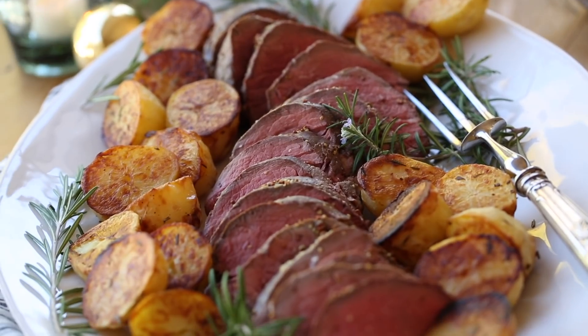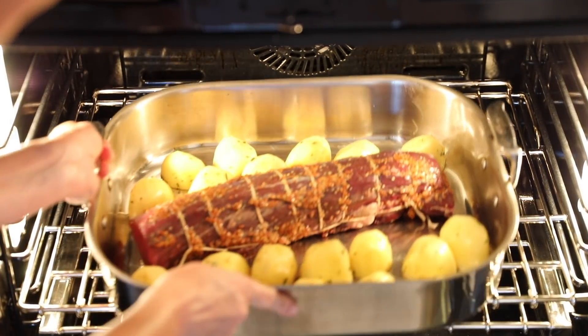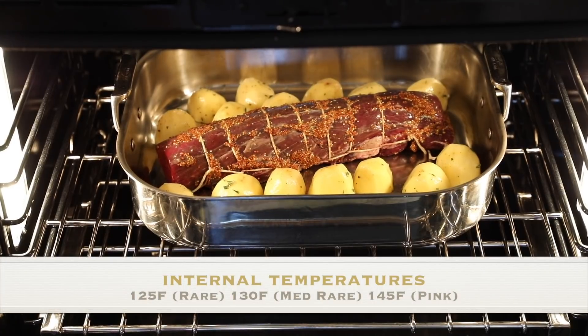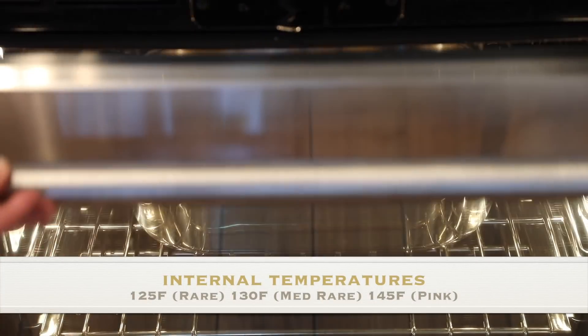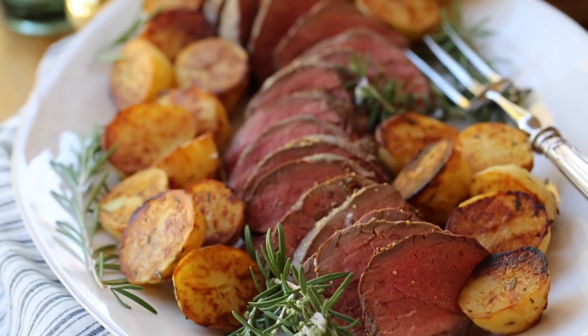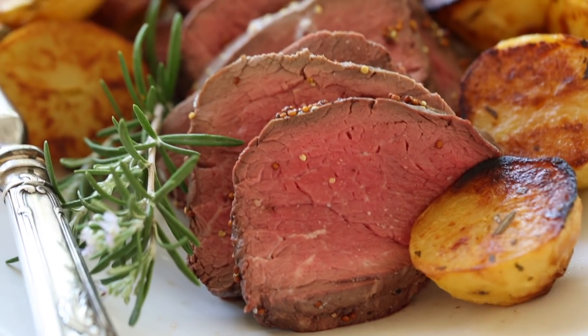Put this in a 450 degree Fahrenheit oven for just 15 minutes to begin, then reduce the heat to 375. Once an internal thermometer reads about 125 for rare, 130 for medium — I actually take it to about 145 to 150 for a really pink medium, not too rare. It should take anywhere from 20 to 30 minutes.